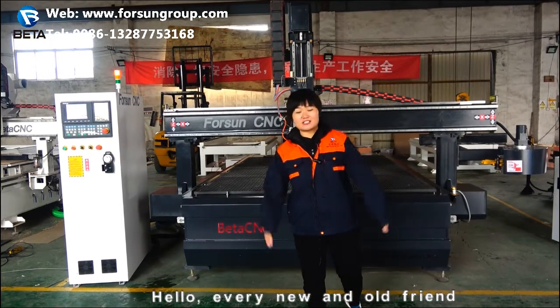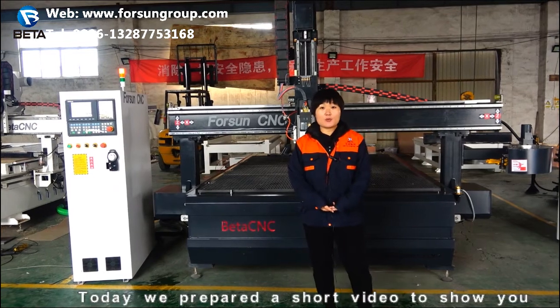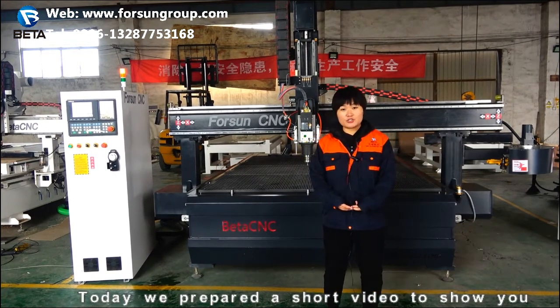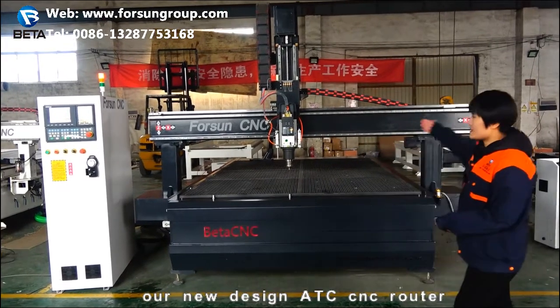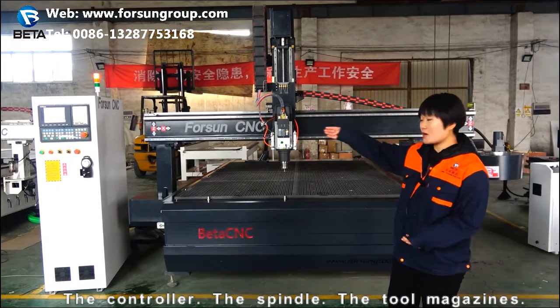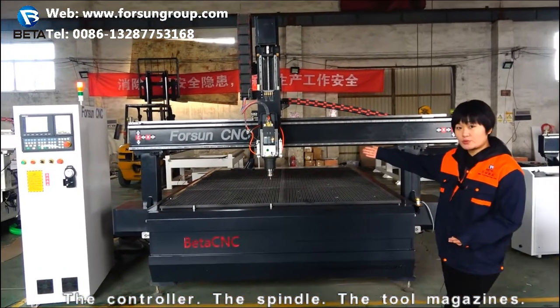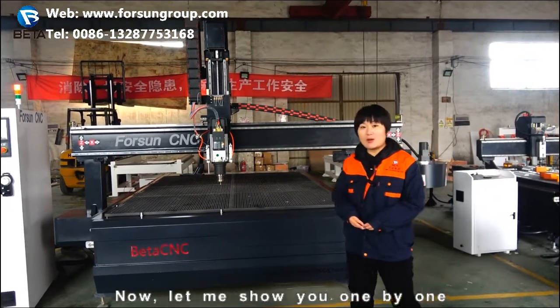Hello, every new and old friend. I am Summer from Frozen. Today we prepared a short video to show you our new design ATC sensing router. The controller, the spindle, the tool magazines — now let me show you one by one.